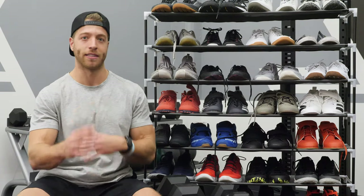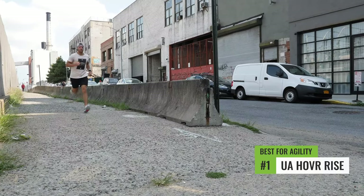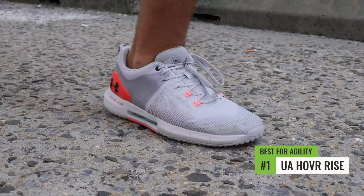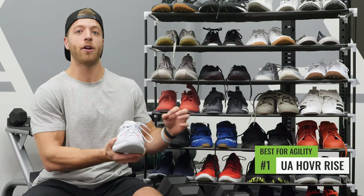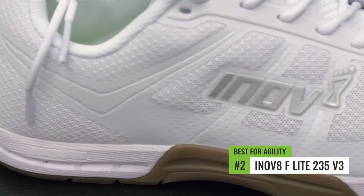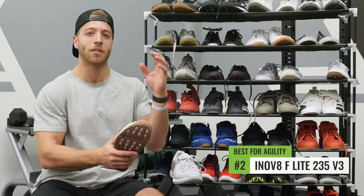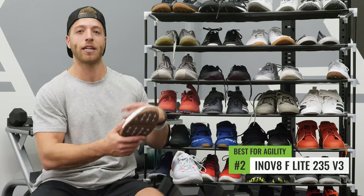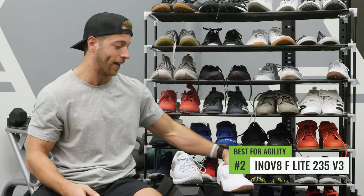The best cross trainer for agility-focused workouts — so if you're performing speed ladders or plyometric-based workouts — my top pick is the Under Armour Hover Rise. This shoe is incredibly accommodating for many different activities, feels very light on the foot, and is very reactive to different jumps and agility movements. My second pick is the Inov8 F-Lite 235 V3 — an incredibly form-fitting shoe; the fascia band on the outsole makes it comfortable and gives off almost a barefoot feeling, so if you like to really grip the ground during agility workouts, the Inov8 model is a great second bet.